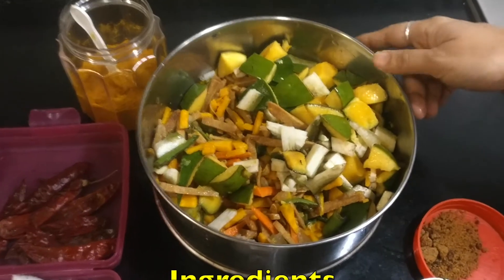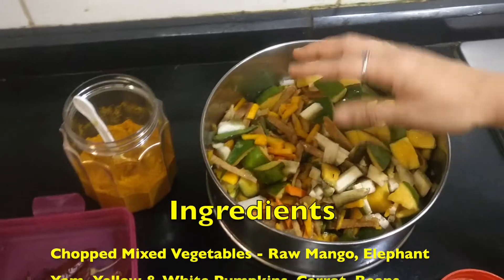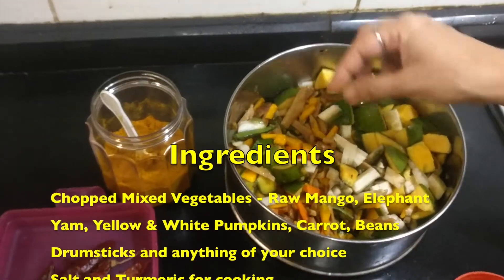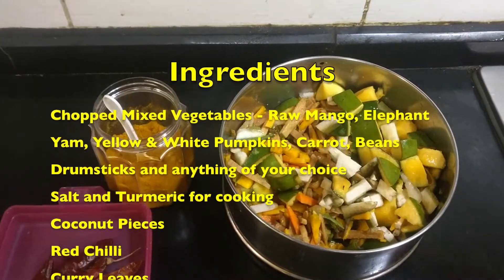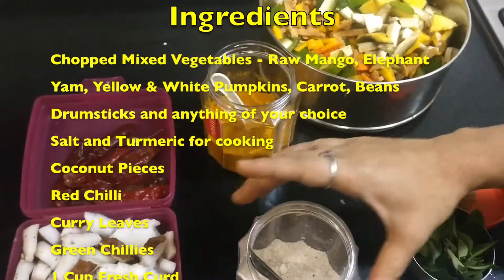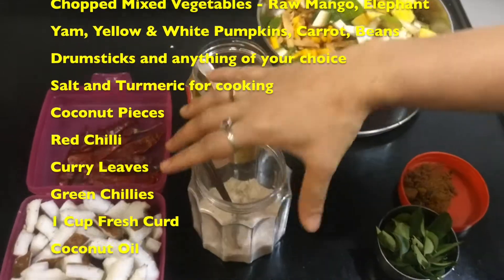Ingredients required for preparing avial are mixed vegetables. Mixed vegetables will be a mixture of raw mango, elephant yam, yellow pumpkin, white pumpkin, carrot, beans — you can add drumsticks, anything of your choice. So that will be one bowl. Salt and turmeric are used for cooking the mixed vegetables.